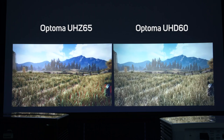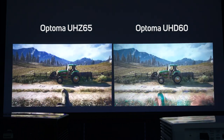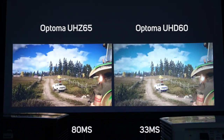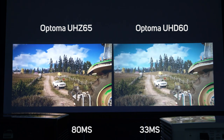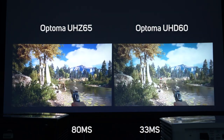If you're looking to do a lot of gaming, then this is one area where the UHD-60 comes out on top, with a 33 millisecond input lag versus 80 milliseconds on the UHZ-65. Although, unless you were playing at a highly competitive level, it's unlikely you would notice any major difference.